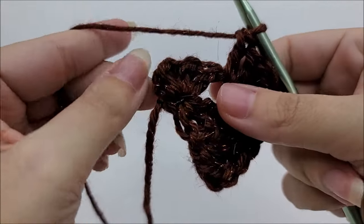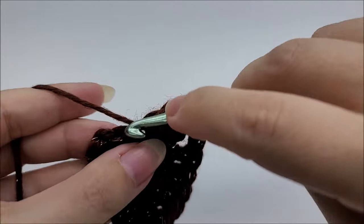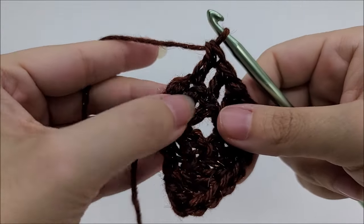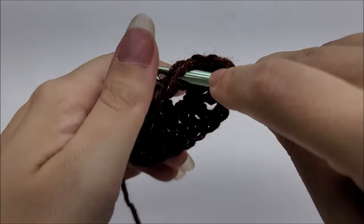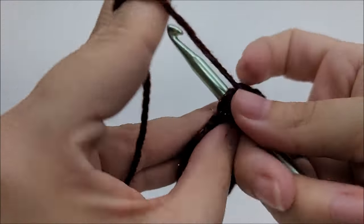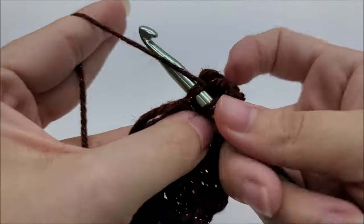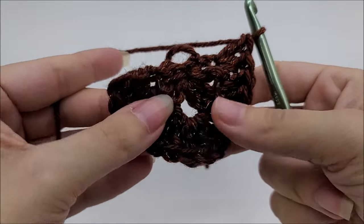Go back into that chain two space and work two more double crochets — that's the point of our shawl again. Continue and work a double crochet. The last stitch is always the same no matter what row you're on: put three double crochets into that last stitch. The only time our first and last will be different is the finishing row. You'll have a total of 14 stitches.